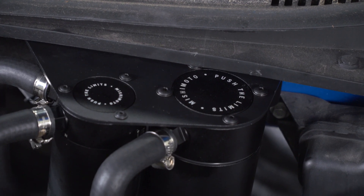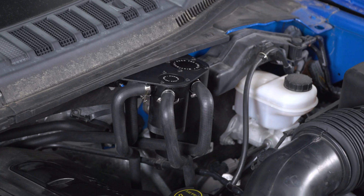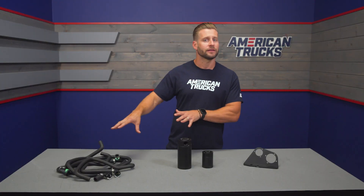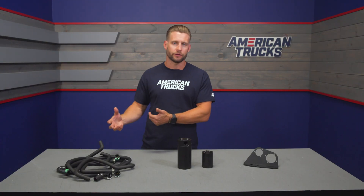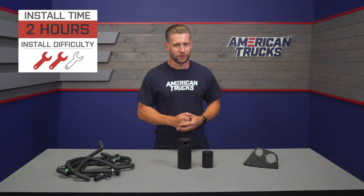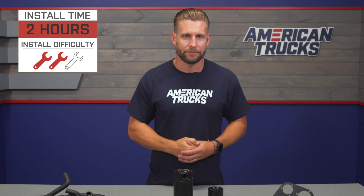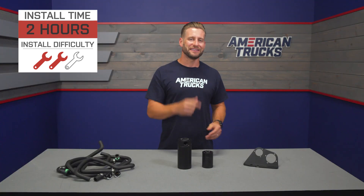The cans themselves do mount using a 3-millimeter thick steel bracket which has been finished off in a black powder coat. Mishimoto does include all of the half-inch hose, which has been cut to length already, and a mixture of hose clamps and factory-style clamps to help with the ease of installation. As is tradition here at americantrucks.com, we do wanna show you what it takes to get the Mishimoto catch can in place, so here's that detailed walkthrough along with a quick tool breakdown.